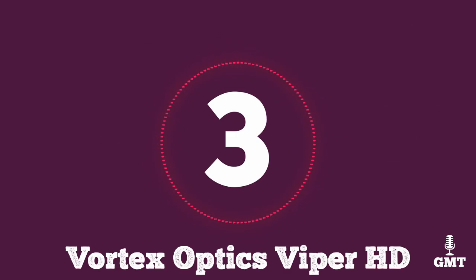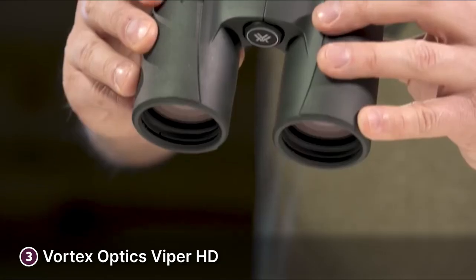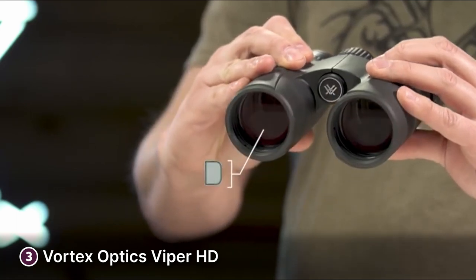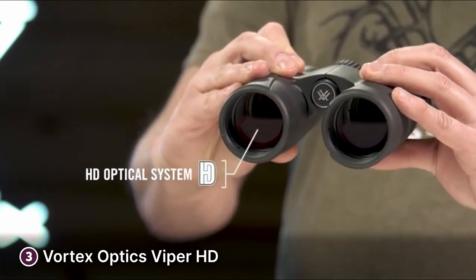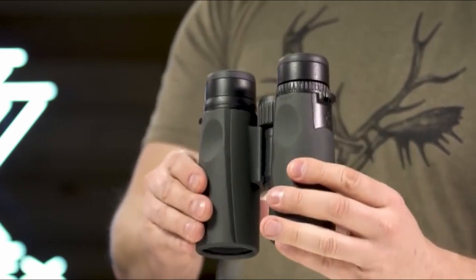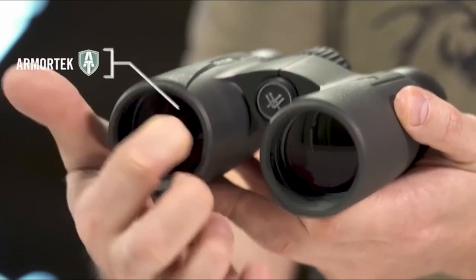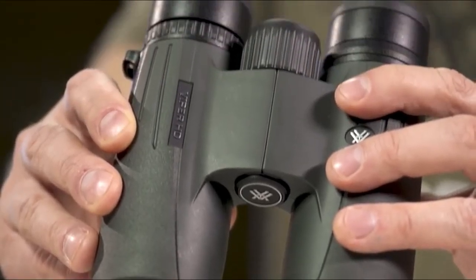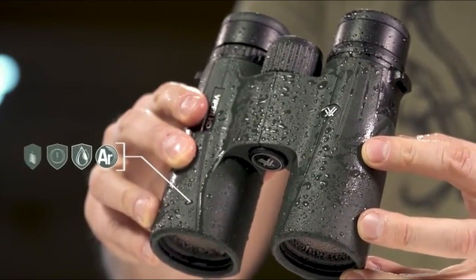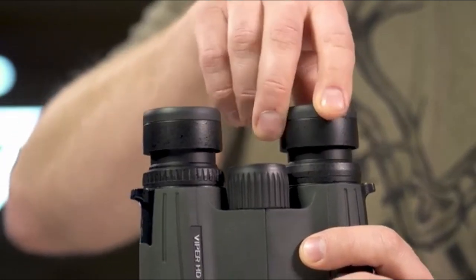The third product on our list is the Vortex Optics Viper HD — one of the best binoculars you can get on the market at a mid-price level. These binoculars will improve your wildlife photography experience and they're versatile enough to be used in different applications such as hunting or birdwatching. The Viper HD has a durable build with rubber armour that acts as a non-slip grip and protects them from bumps and scratches. The lenses boast Armotech coating which is ultra hard and scratch resistant, so you won't have to worry about oil, dirt, or scratches. The Viper HD is waterproof with an O-ring seal which prevents moisture or dirt from entering, and it's filled with argon gas to prevent fogging across different temperatures and environments.